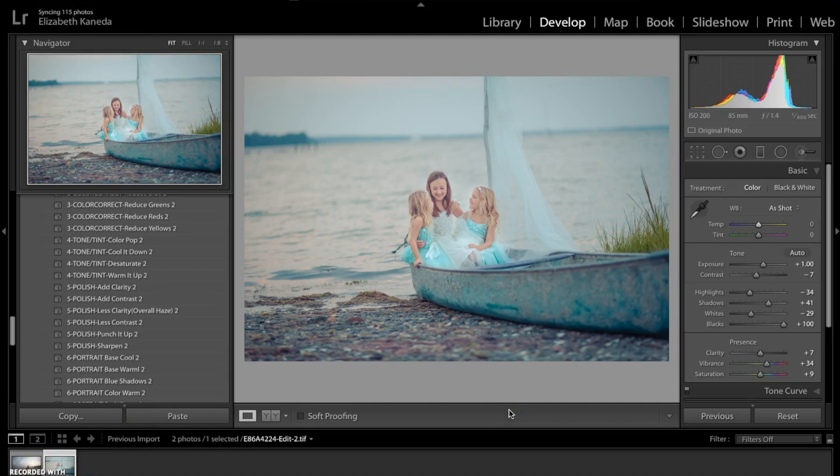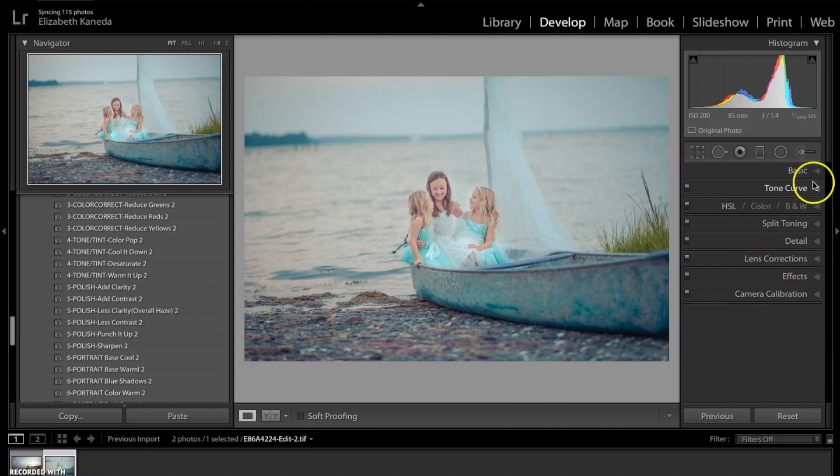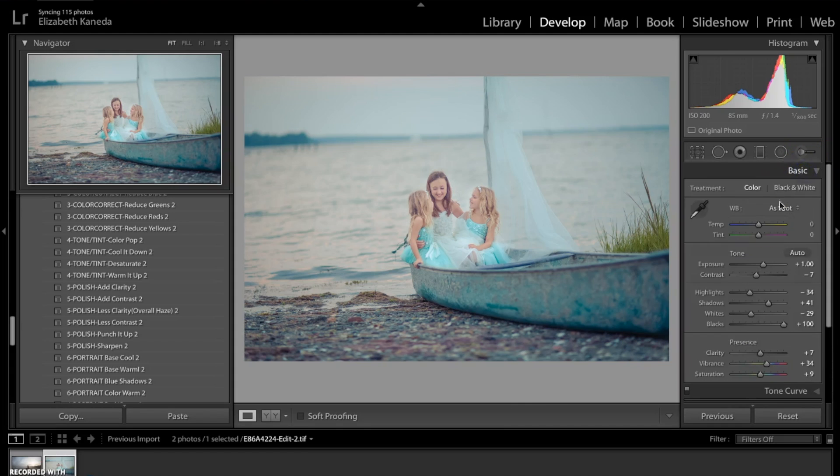Even though we've applied the presets and stacked them on top of each other as one-click edits, I'm now going to go into my navigation and open the Basic tab. What I'm going to do is play with the temperature of this photograph — I just want to warm it up a little bit to complement the blues in the photograph. That's a little too much, so I'm just going to put it at two here.